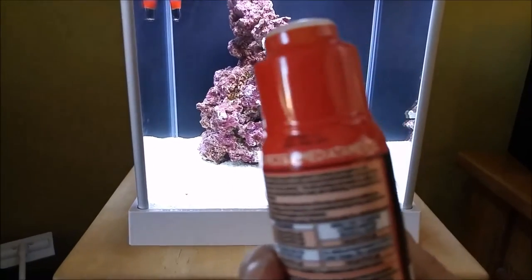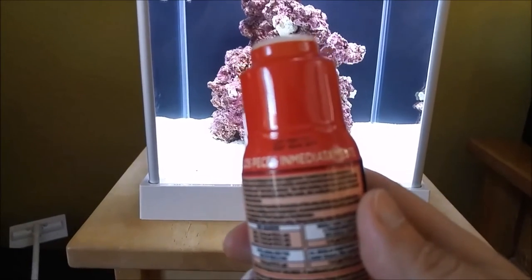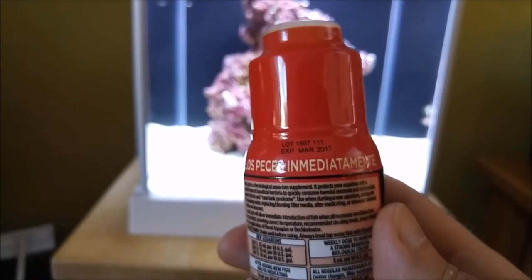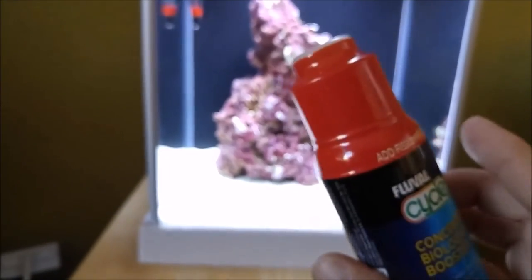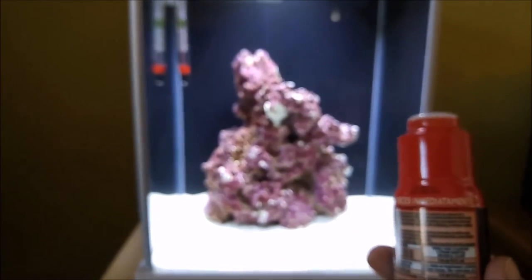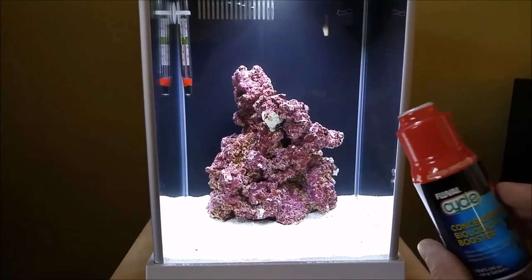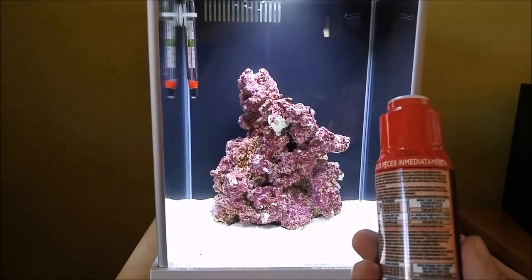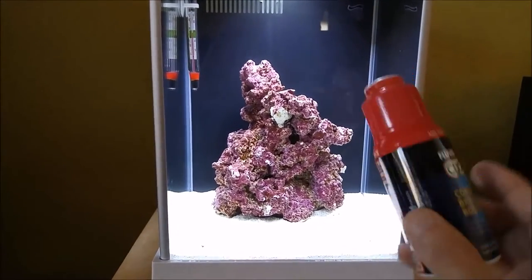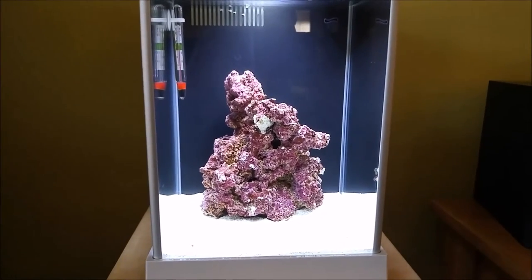Just a heads up — when you buy some of this stuff, check the date on it. If you look at my date here, it expires March 2017. A lot of times when you go to PetSmart or Petco and pick some of this up, it may already be expired. Make sure you get a good fresh batch of it, because this is live bacteria and it has to be kept alive in order to do its thing.